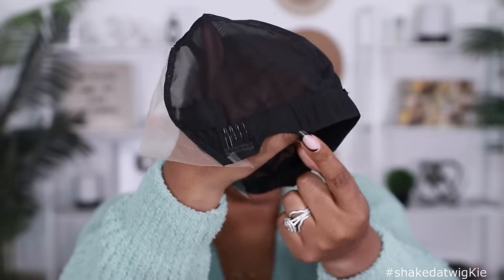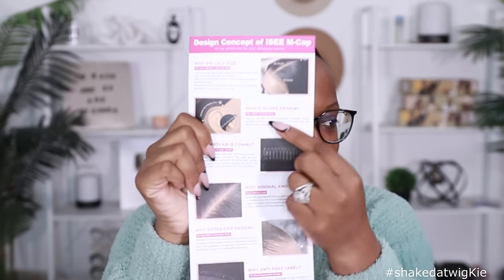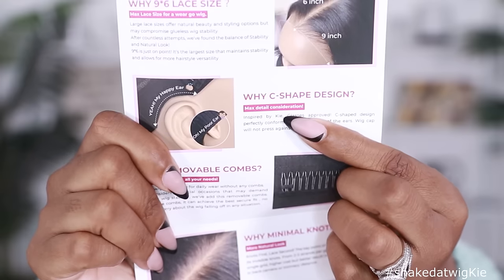You also get the C-shape ear tabs around the ears, perfect for your glasses. They sent me a little pamphlet, and imagine my surprise when I get to the C-shape design and it says — can y'all see the name? Is that me? Yes — inspired by Kai! Glasses approved, because y'all know I don't wear these joints for fun — I gotta see in real life. So if you wear glasses, it's gonna go right over your ear real comfy and you don't gotta worry about it buckling down and making your ear stick out all weird.